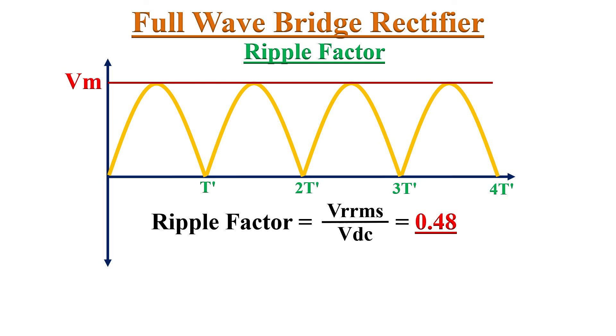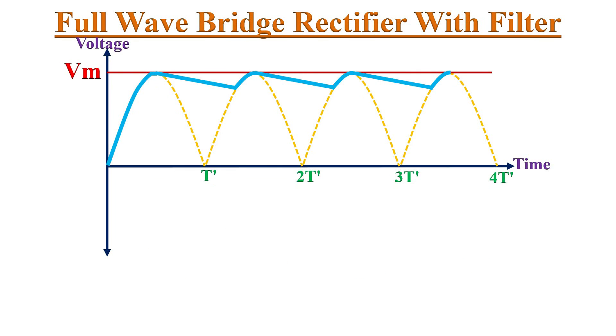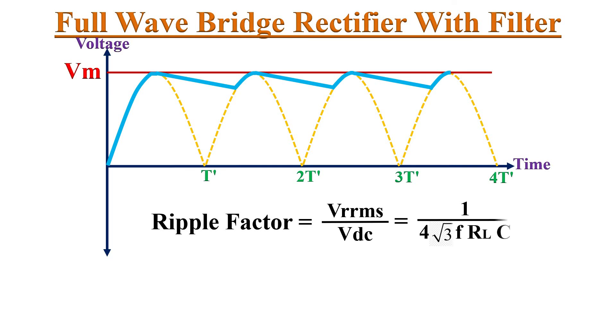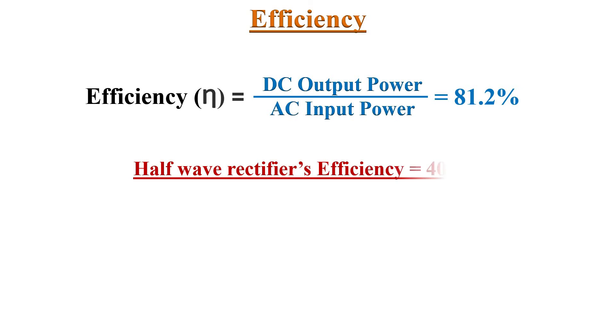For the full wave bridge rectifier without any filter circuit, the ripple factor is 0.48, while for a half wave rectifier it is about 1.21. Ripple factor can be improved using the full wave bridge rectifier, and further reduced by adding a filter circuit — the ripple factor expression for a full wave filter circuit is given accordingly. The efficiency of the full wave bridge rectifier is 81.2%, compared to 40.6% for the half wave rectifier, so the full wave bridge rectifier is twice as effective.